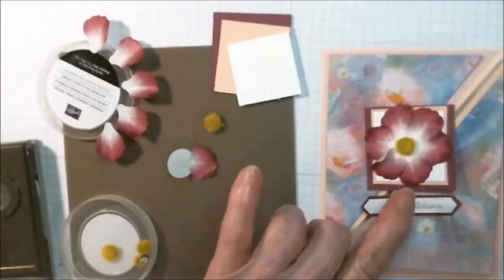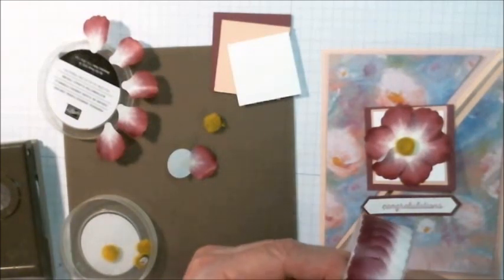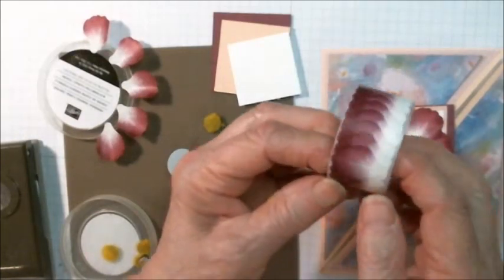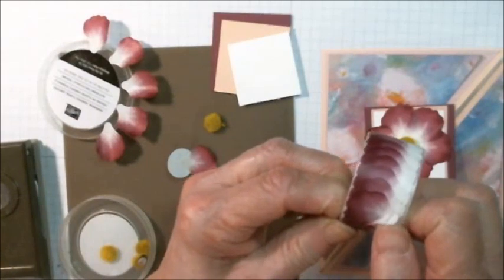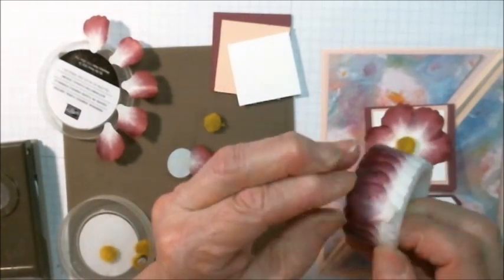Now let me show you how to make this flower. This flower is made from this washi tape — perennial essence washi tape — and this tape is comprised entirely of flower petals.